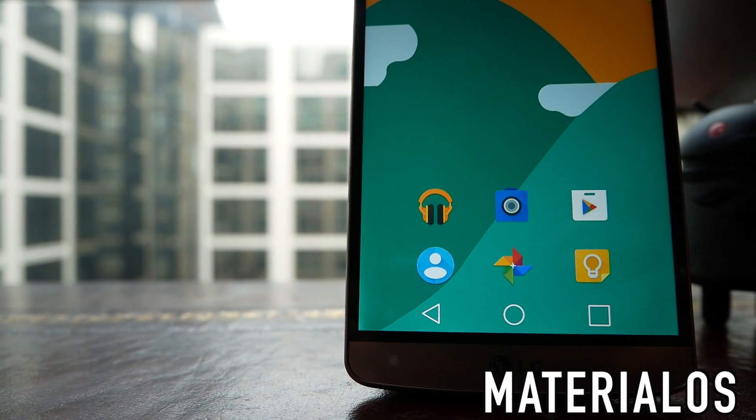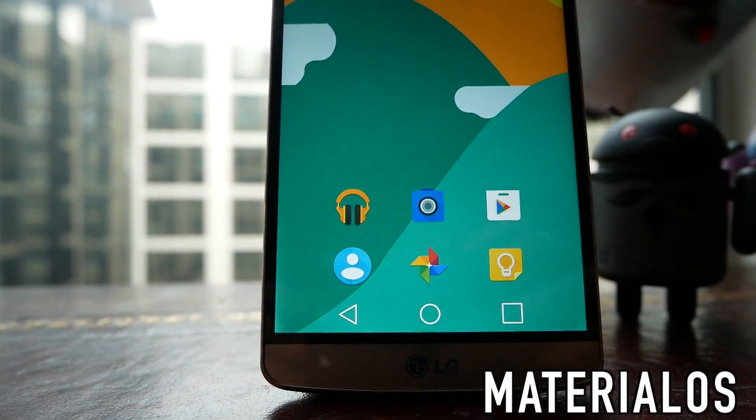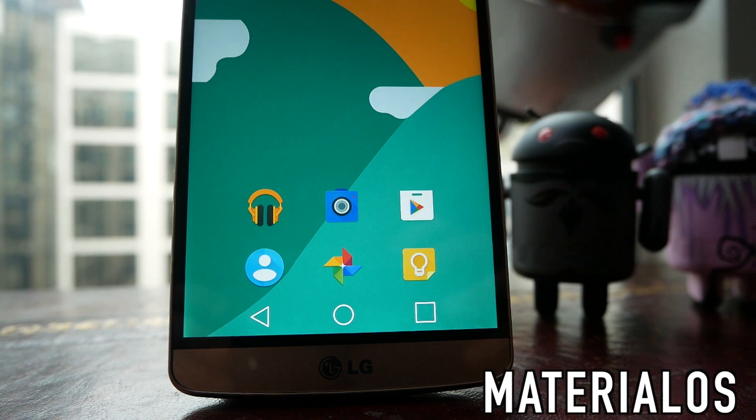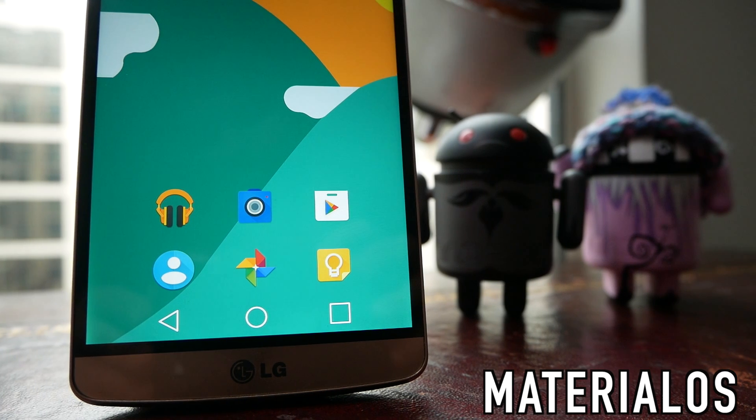Next up we have Materialos, and this looks a little bit closer to stock Android but it's got all the different features of material design. The colours are nice and flat and it uses a slightly reduced colour palette. The icons themselves aren't regular but somehow the colour scheme and the design brings it all together.